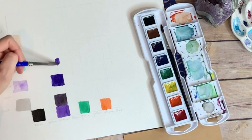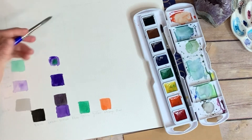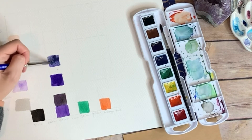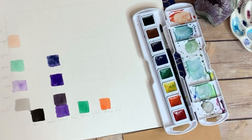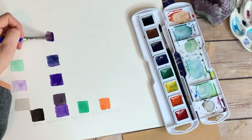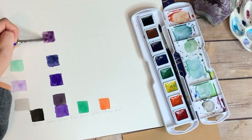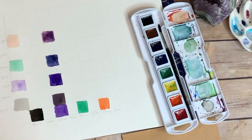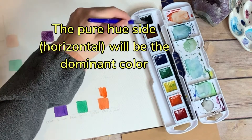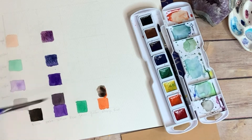I'm kind of skipping around because I don't want my colors to run together, but as you can see I'm painting the purple with the light green. So essentially when this is done I'm going to have a purplish green and a greenish purple, which are completely different colors. Here's the violet mixed with a little bit of orange, and what this does is it just gets you to really know your colors and what kind of colors you can make.